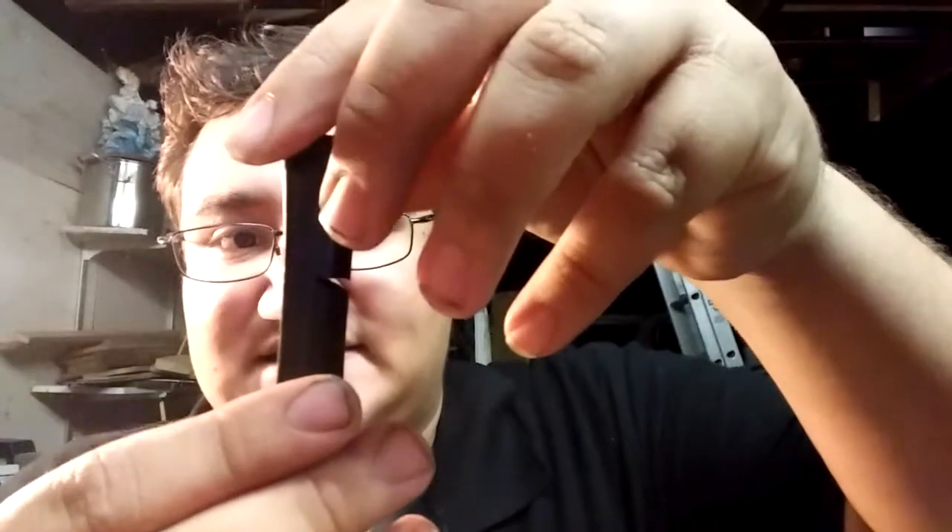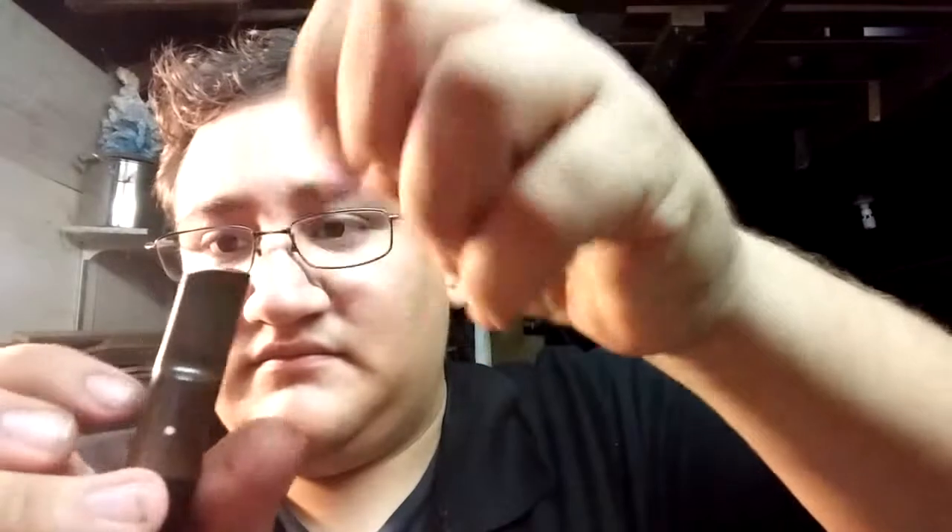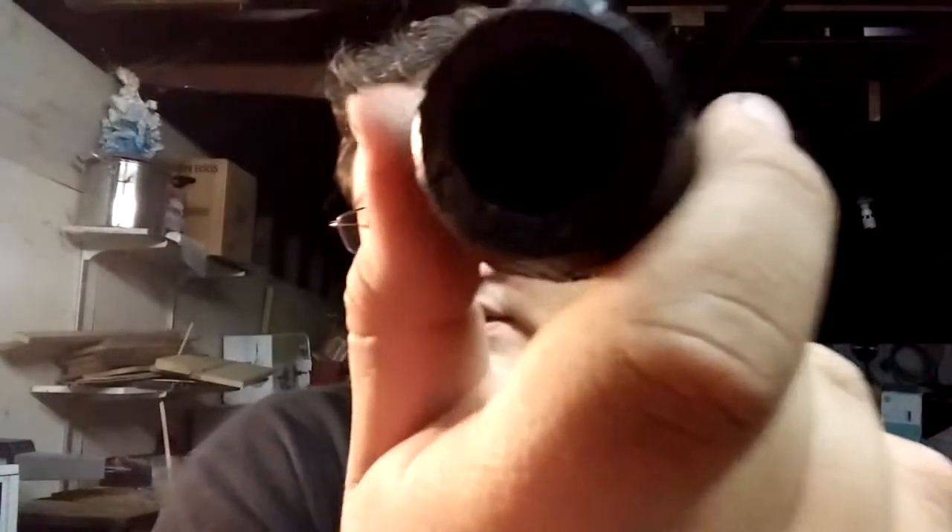Next we have a 1977 Dunhill Shell in an apple shape. This pipe is actually in pretty good condition. Unfortunately the stem has snapped. The bowl itself is actually in extremely good condition — look at how clean that is from the inside. This pipe has not been reamed from what I can see because it does have a cake inside, but it's a very thin cake and the bowl is in extremely phenomenal condition.